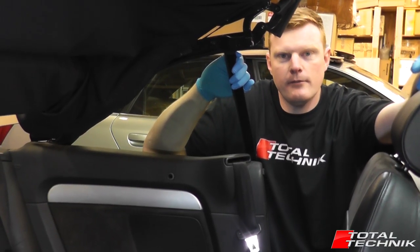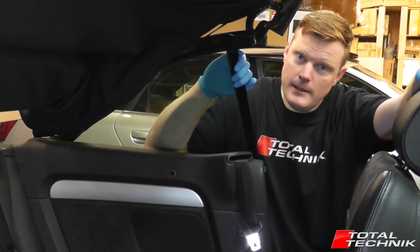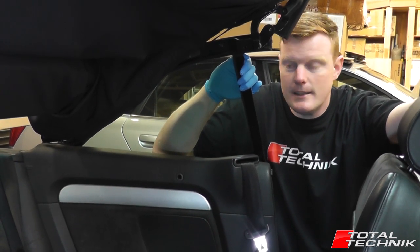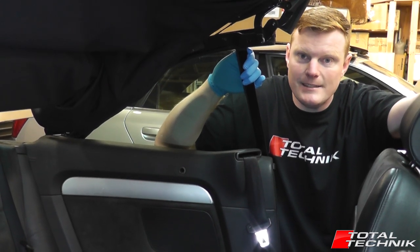Hi guys, welcome to another Total Technic video. Today we're working on the B6/B7 Audi A4, S4, and RS4 Cabriolet. This particular one's an S4 B6, but the B7 is very similar so this would also apply if you've got the B7.